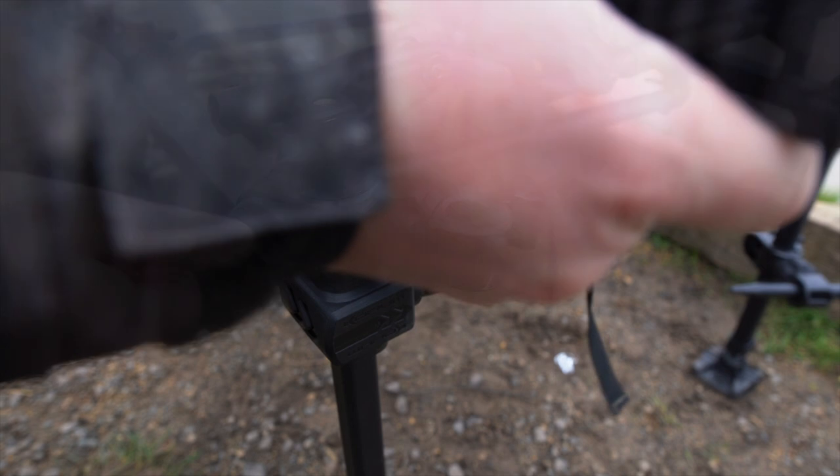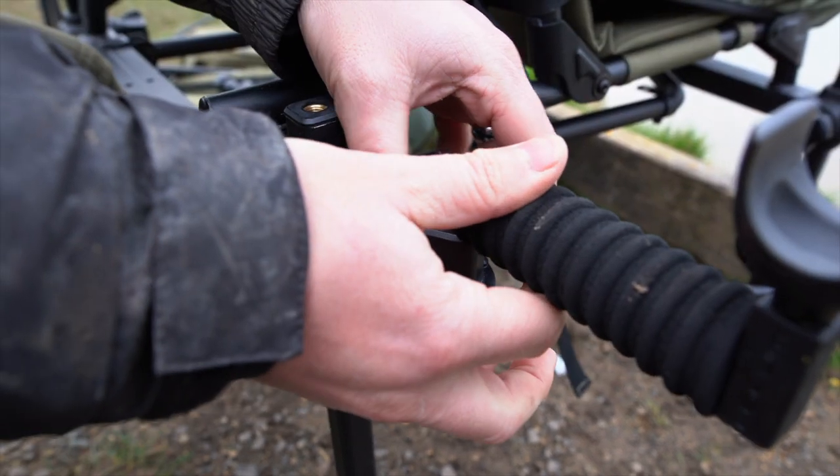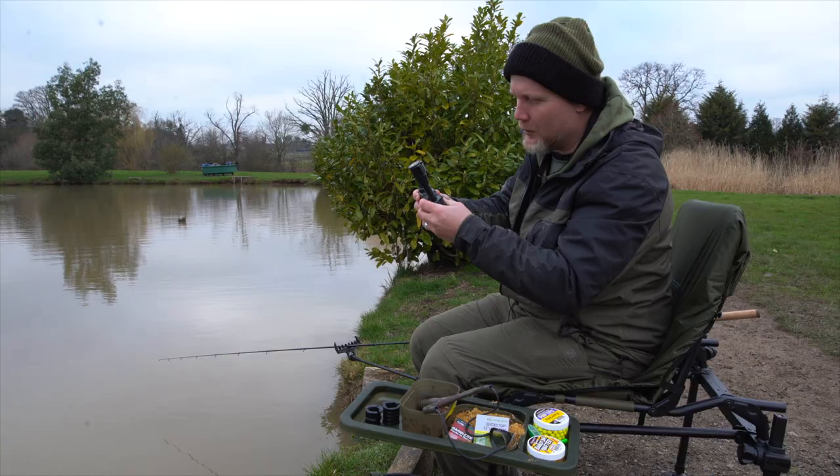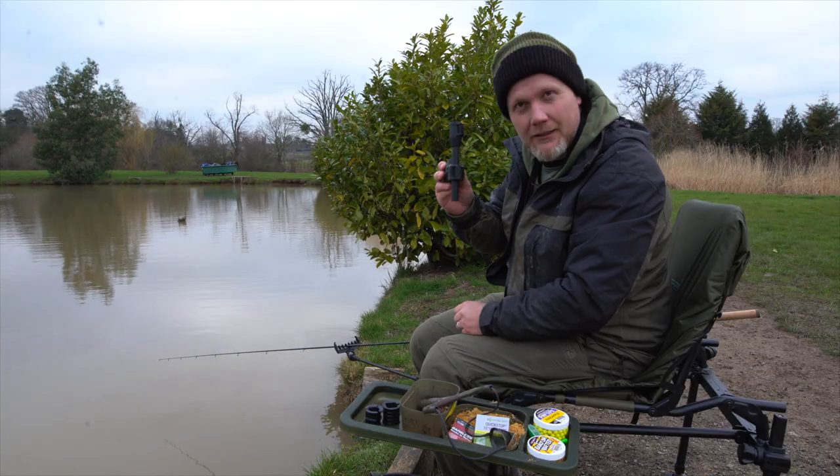It's very, very versatile. You've got these lovely soft touch hand wheels all the way around. Superb, compact bit of kit that will not let you down.